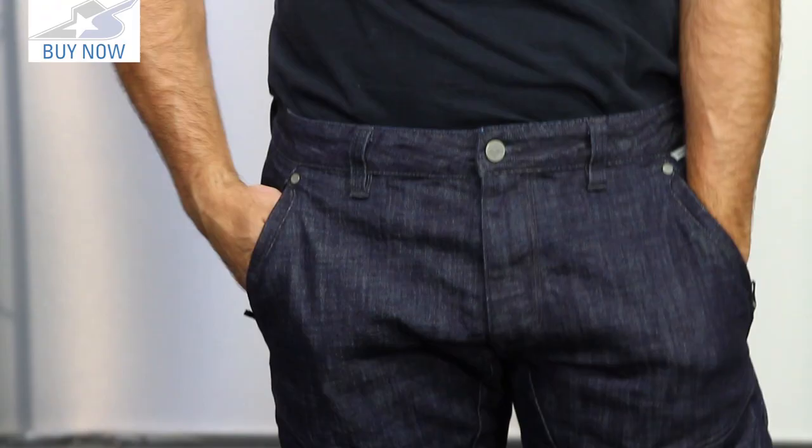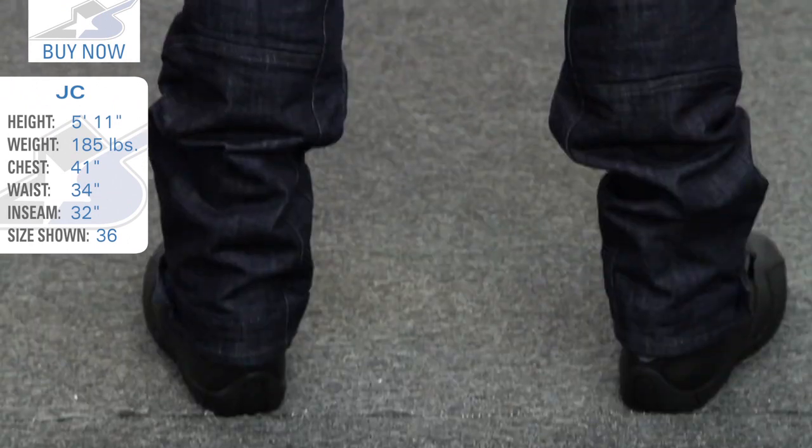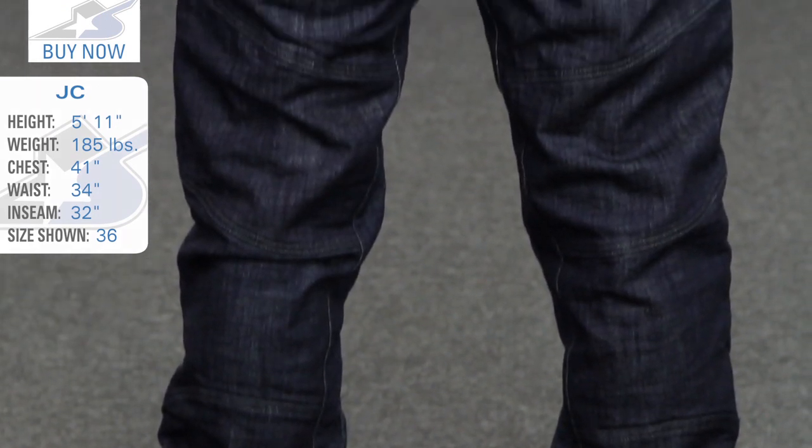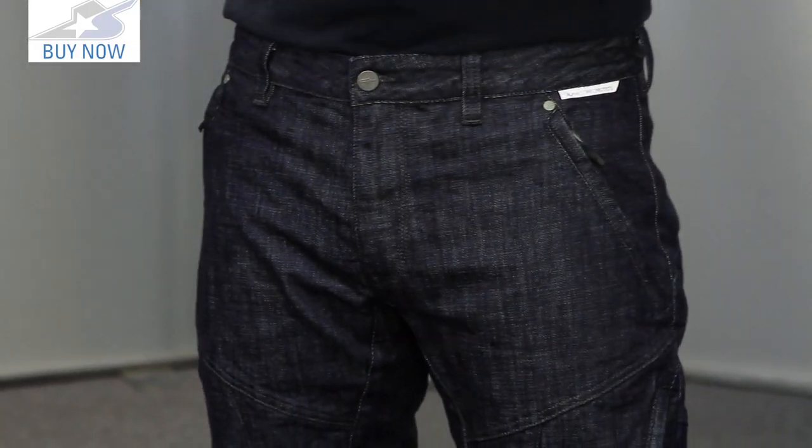This is a size 36, which is one size larger than I normally wear — I'm typically a 34 — and they fit exactly how I would expect. A little bit of extra room up top, but other than that they are a regular style fit down the legs, so you're not going to see any crazy tapers on these. The technical features start to come in when you look at the pockets and some of the stretch areas.